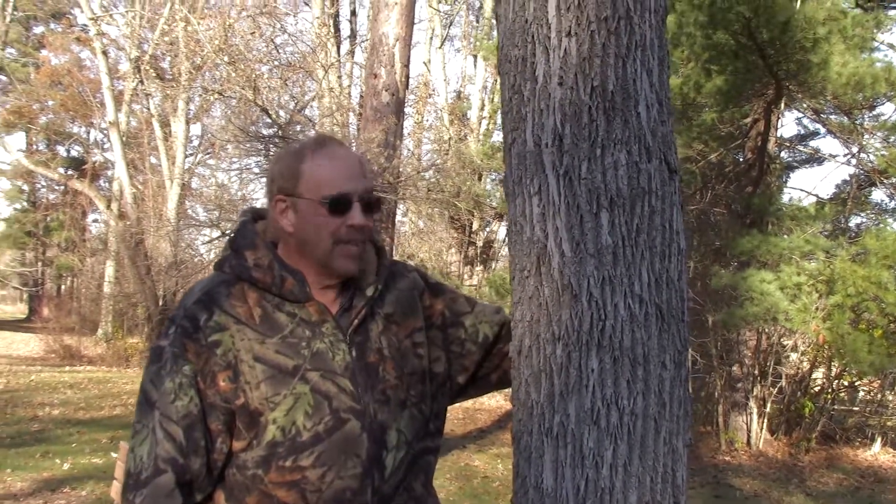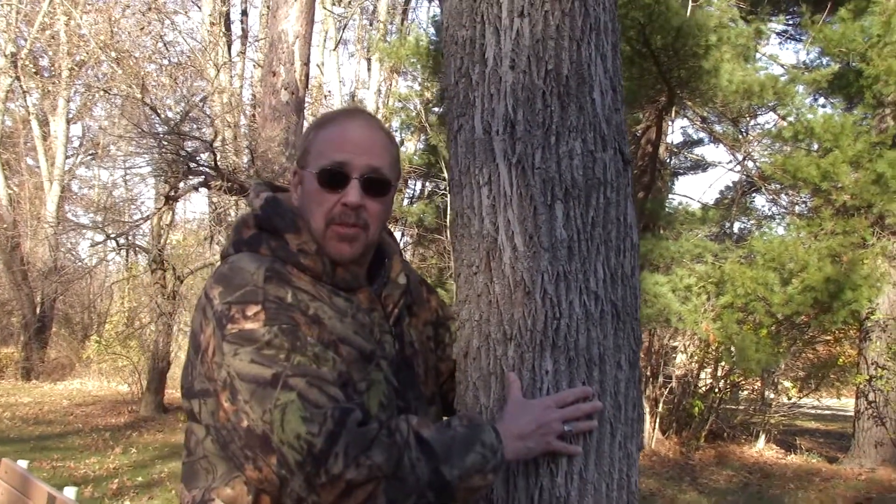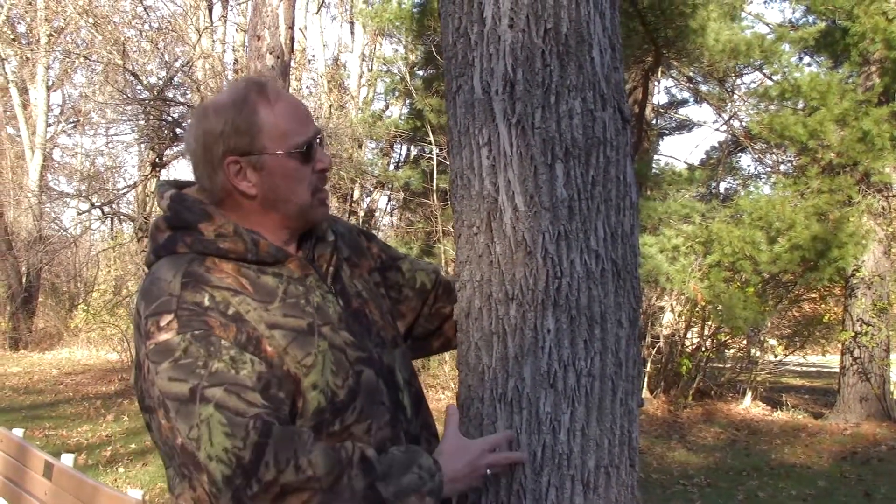Hi folks, Moes here. I want to share with you this tree, and this tree is a love of our life, especially during the summer when it's baseball season, because the baseball bats that are used in professional baseball typically are made from this tree. Do you know what they are? They're the white ash trees.